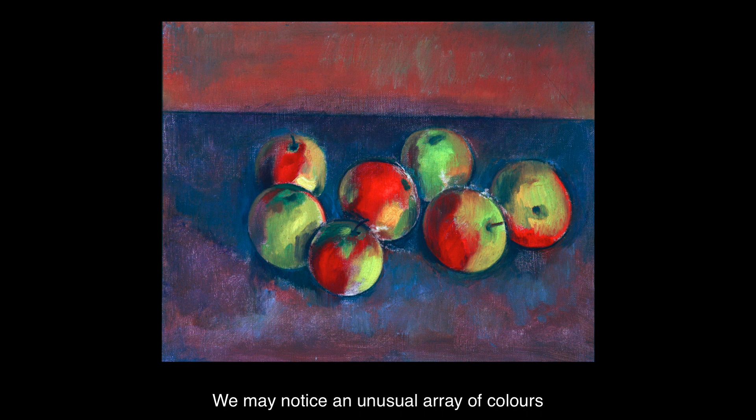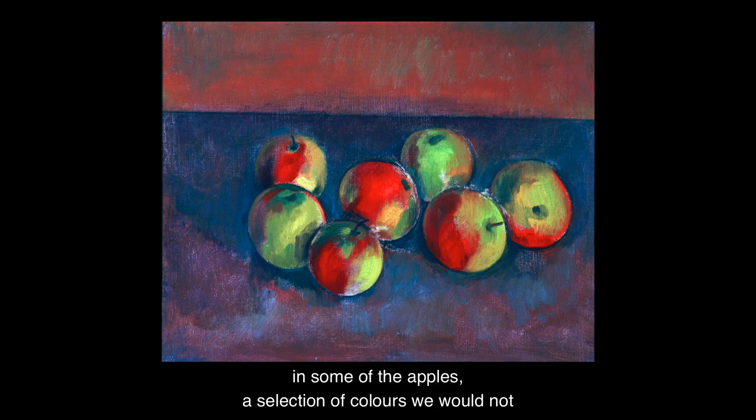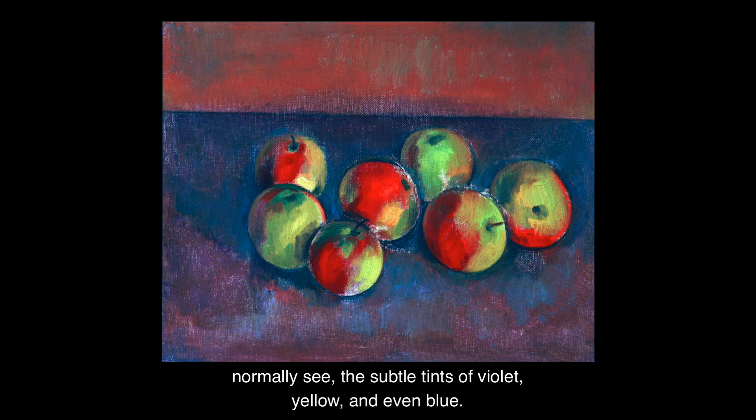But what happens when we allow the painting time to reveal itself? We may notice an unusual array of colours in some of the apples — a selection of colours we would not normally see: the subtle tints of violet, yellow and even blue.